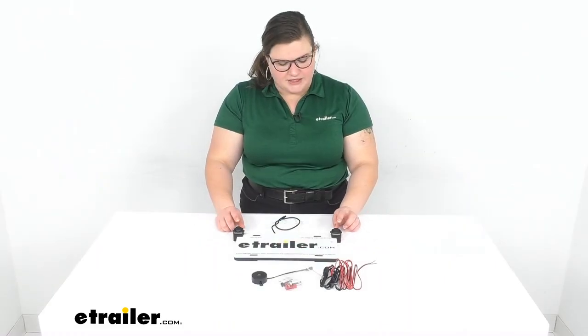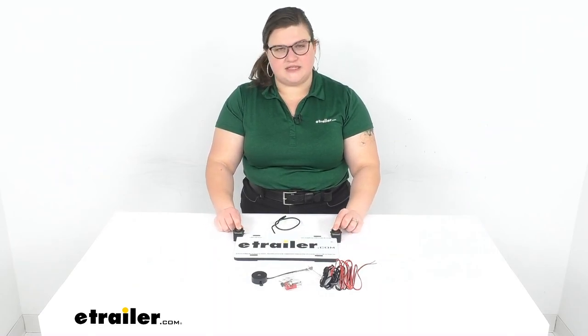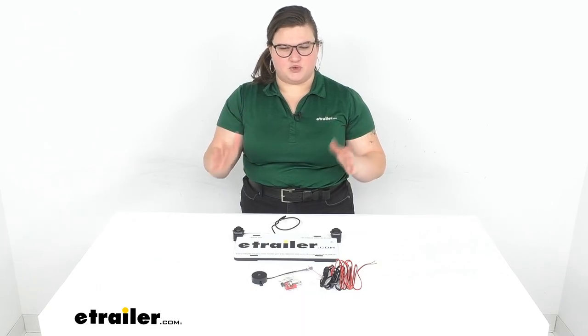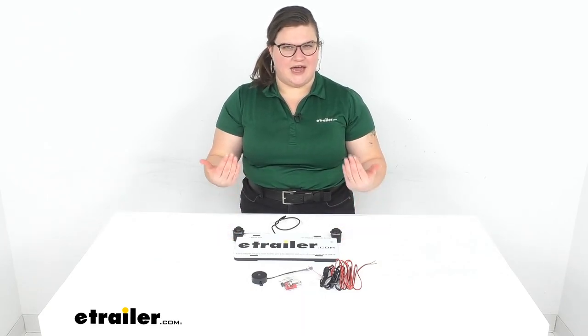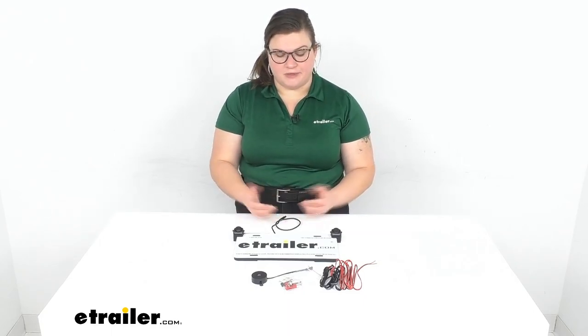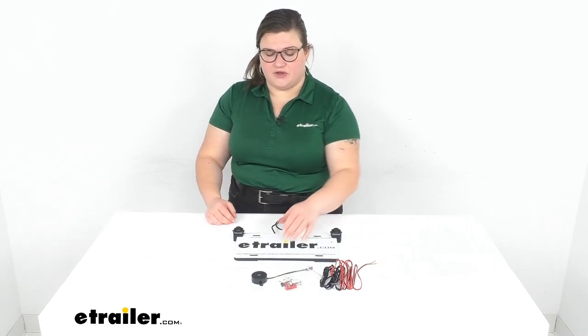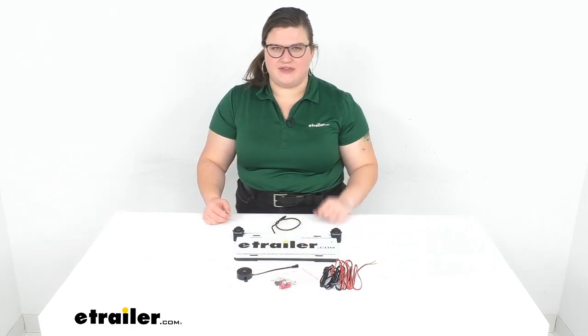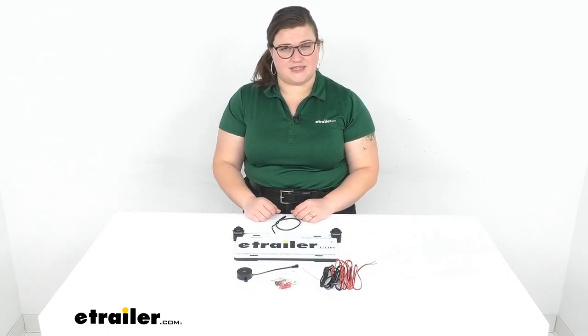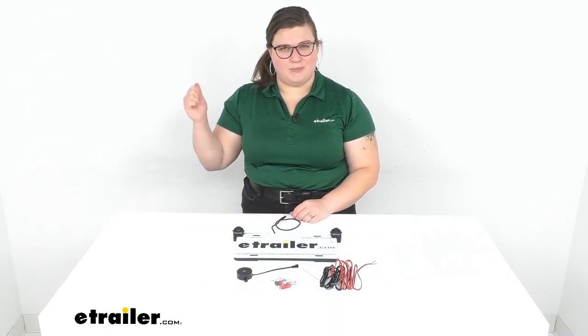One last thing: you can adjust these sensors on the side so they can tilt forward or backward, just whatever works best for the alignment or angle of your license plate, so you might have to play around with that a little bit. It should work for a lot of different vehicles, especially vehicles that just don't have any kind of sensor or backup camera, to make sure that you're staying safe while backing up.